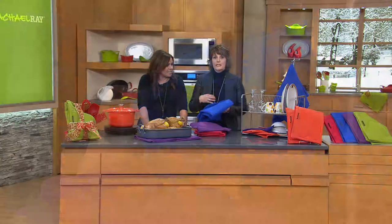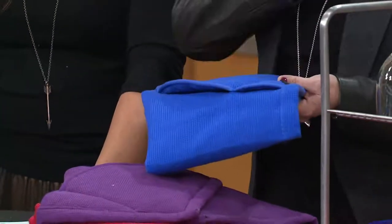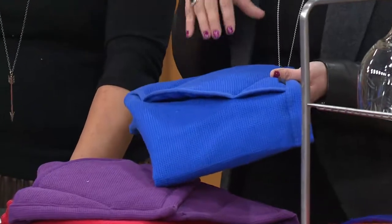The Moppine has been so popular we can't keep these in stock. I can't tell you how many times I've gone to QVC.com to order a set for a friend or for my mom — sold out, sold out, sold out. We've already sold out of a color today.